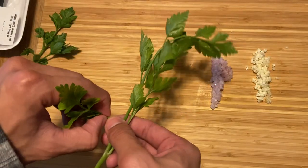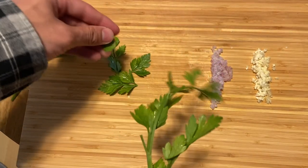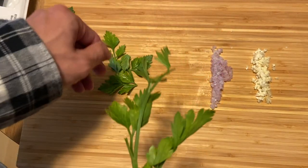For the parsley, I'm going to pick off the leaves. I'm pretty sure you can eat the stems too, but I think the leaves are what you want and it makes it easier to eat.